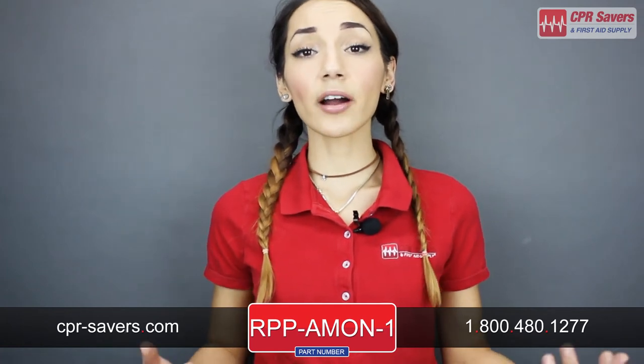To find this product, visit our website at cpr-savers.com and type rpp-amon-1 into the search bar to find the adult Preston monitor to install into your adult Preston mannequin. Or give our customer service excellence team a call at 1-800-480-1277. Thanks for watching!